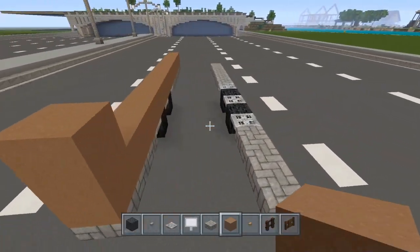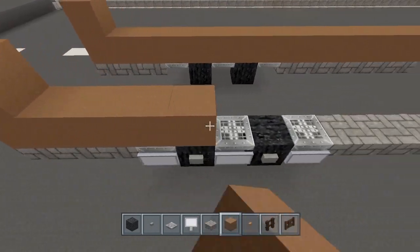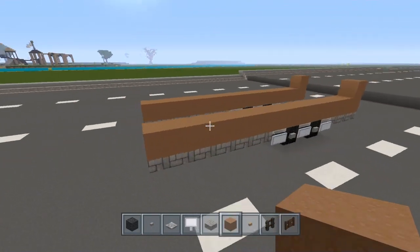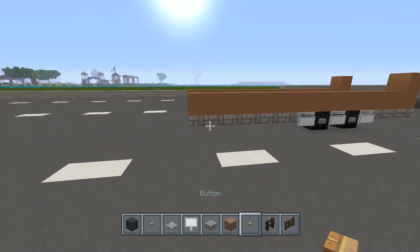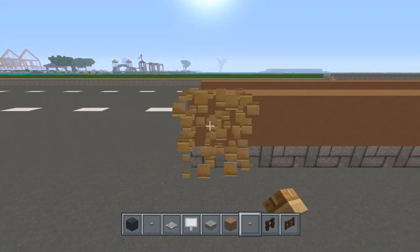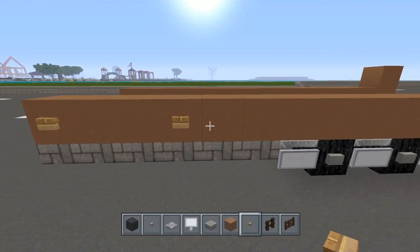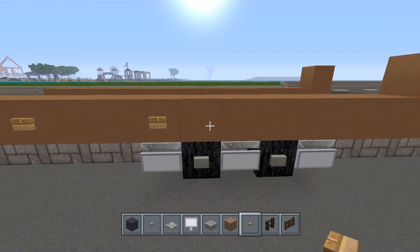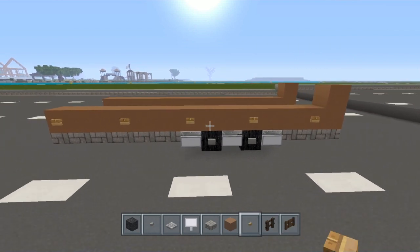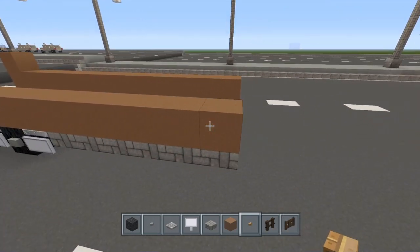The bottom color you're going to place on the bottom here. The block I'm using is a brown concrete powder — I think it'll look pretty good. On the ends you're going to make them two blocks tall and carry it along the side. Now grab your wood buttons — these represent the lights and reflectors on the side. Place one right here, skip two spaces, place another, and repeat that pattern all the way down.